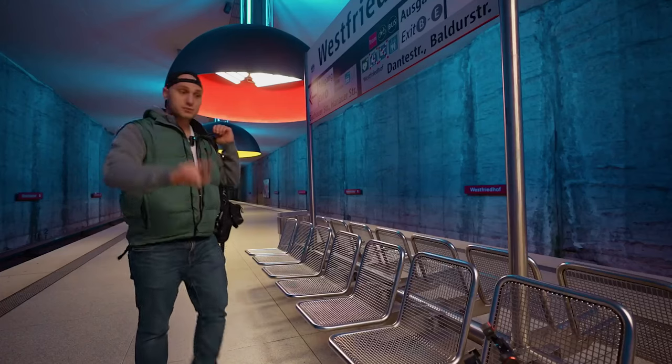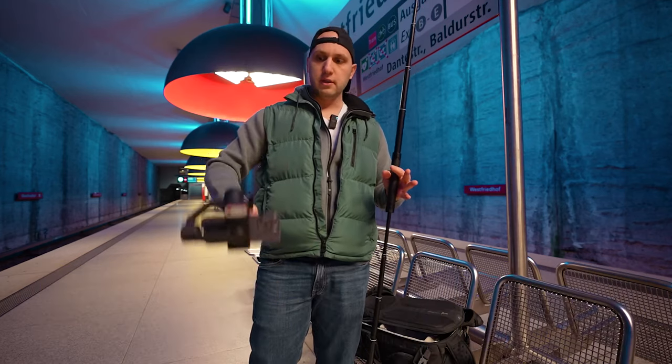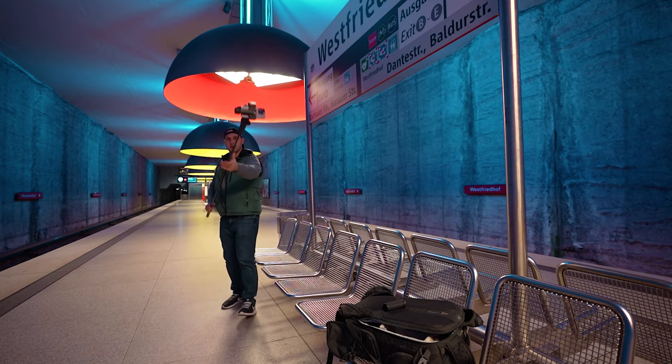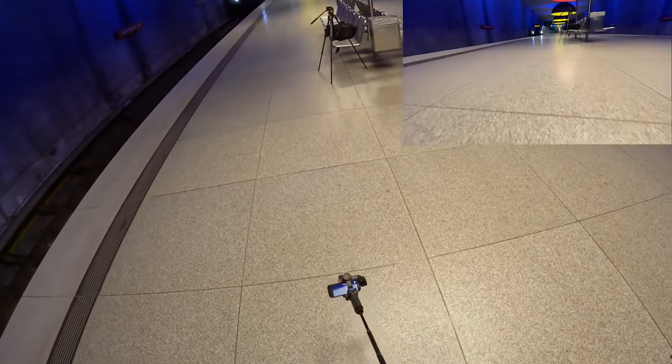First, we're going to check how to do a crazy reveal shot. We'll place the gimbal in pan-lock mode — when we go low to the ground, the phone will not move. Just check that monster shot. There is an S-bend coming, executing very fast.